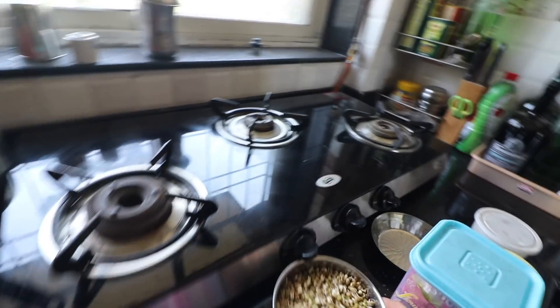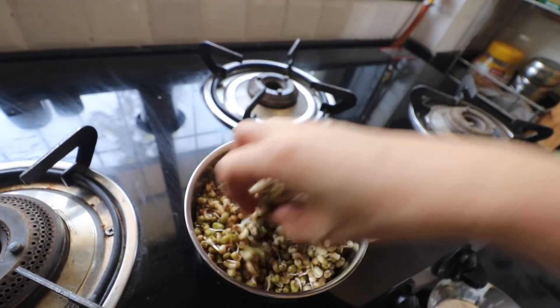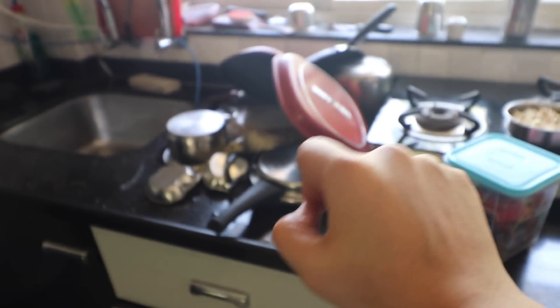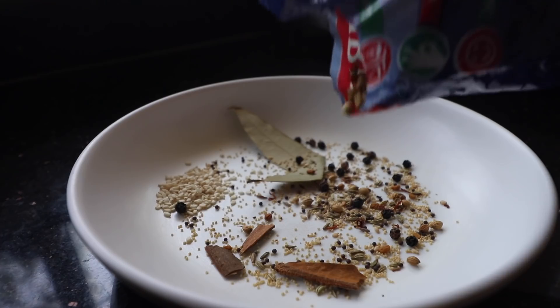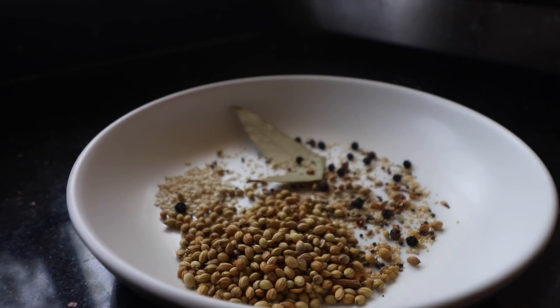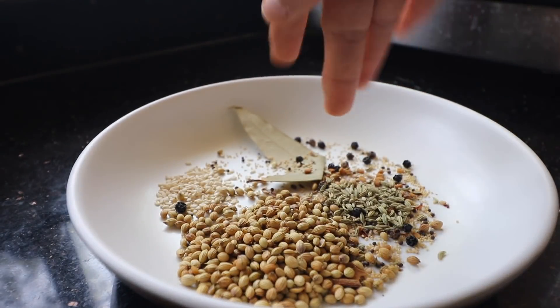I have these sprouts here — a mix of moong and moat. Let me introduce you to all the spices I'm going to put in the misal. This misal is Kolhapuri, Nashik, Pune — I don't know. This is a Mohita special misal, and also a lockdown special misal — whatever things are available today.